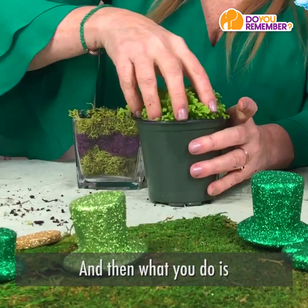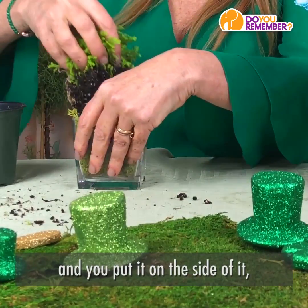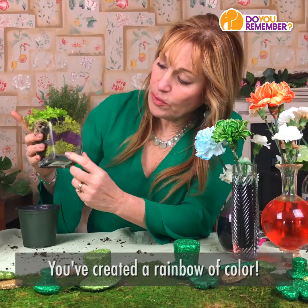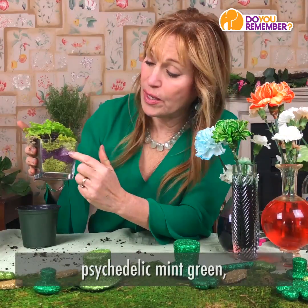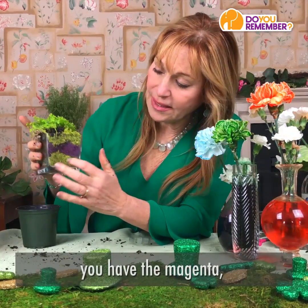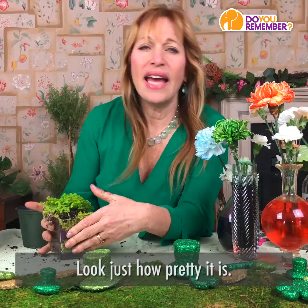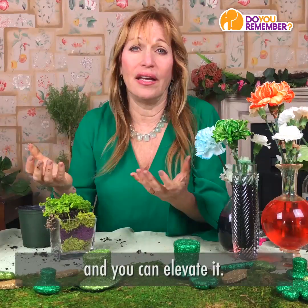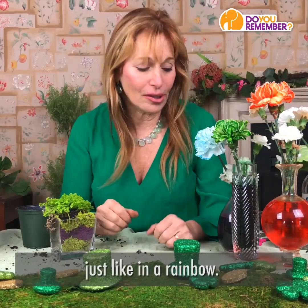Then you take your plant and put it on the side of it, and voila — you've created a rainbow of color. You have this beautiful psychedelic mint green, you have the magenta, and then you have the other green. Just look how pretty it is. It shows you that one extra detail can elevate it, and often that requires just adding an abundance of colors, just like in a rainbow.